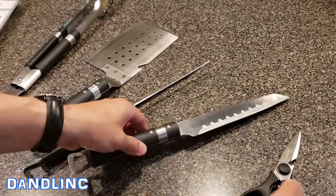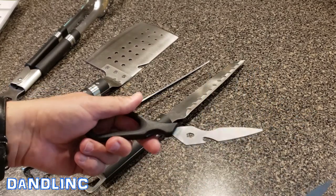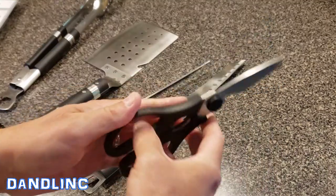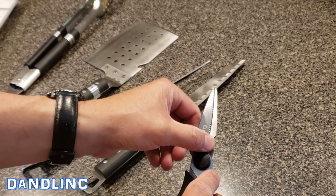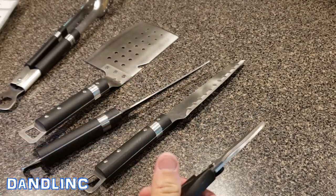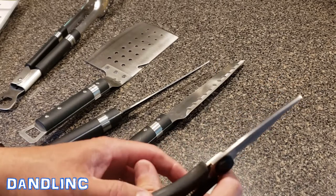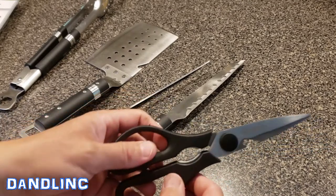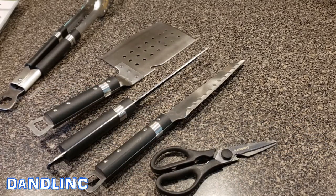Everything in the kitchen is made easier with the right pair of scissors. These come apart easily for cleaning, which I like. They've got a fish scraper or descaler on the outside. They can effortlessly cut poultry, beef, and veggies, and of course there's another bottle opener and a nutcracker in the handle. All in all, a pretty useful set of grilling tools.